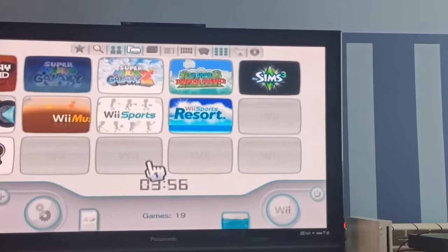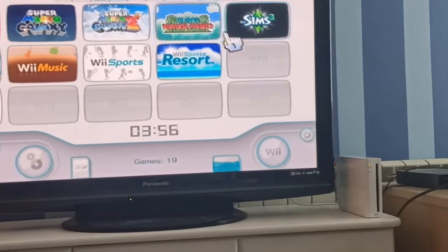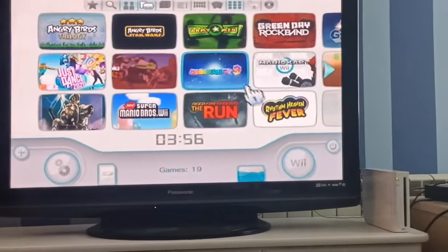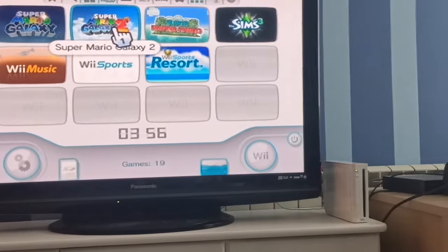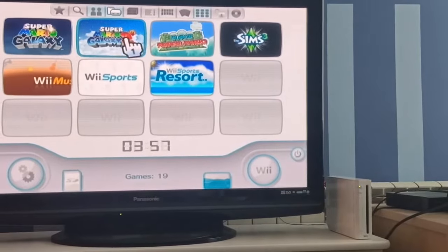Hello guys, today I'm gonna show you how to fix a black screen problem when you load a game in USB Loader GX. It works for every game I tested — it works for Rhythm Heaven, it works for Just Dance, and it works for Super Mario Galaxy 2, because these were the games that were having the black screen problem.